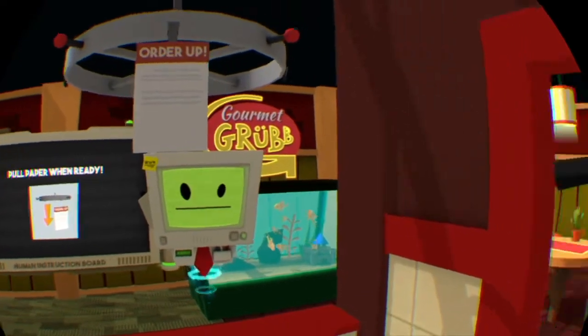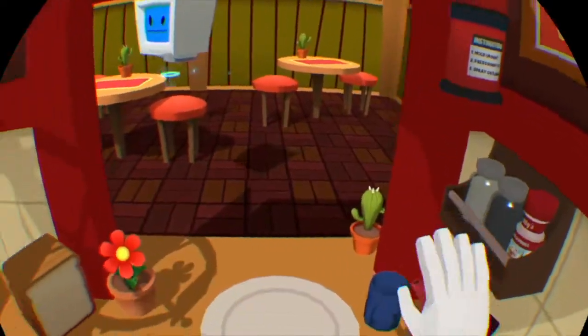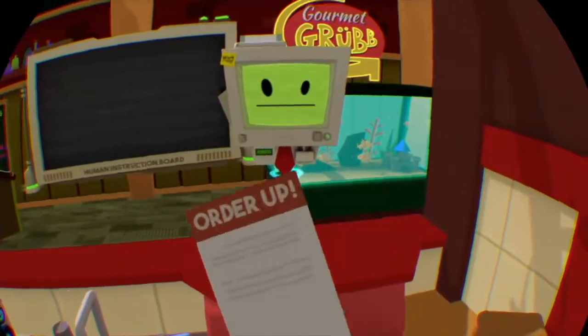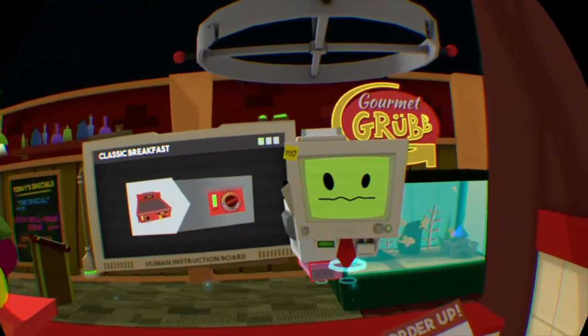You weren't too happy with that. Let's put this back. Now just get started on the tickets. We'll start by making some breakfast — turn on the grill and let's get frying!